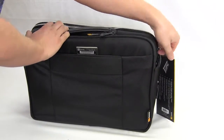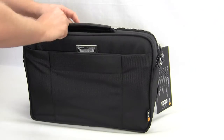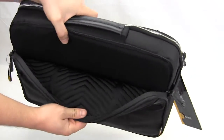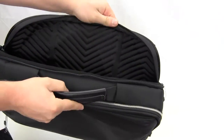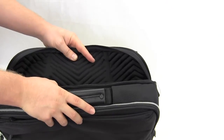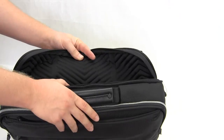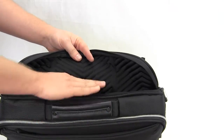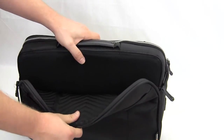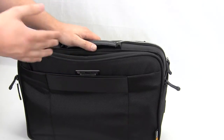The actual laptop compartment is on the back. It is lined with a protective material on one side and felt on the other side, which is actually going to protect your laptop so it doesn't get scratched. And again, it fits up to a 15-inch laptop, so if you have a 13-inch laptop it will also fit in here.